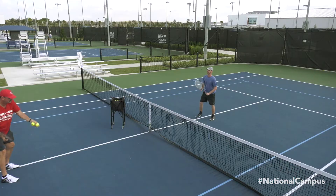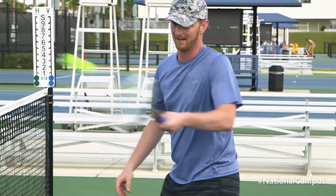Hi everyone, my name is Carl Davies. I'm a coach here at the USTA National Campus. If you want to improve feel on the volley, I've got a great tip for you.